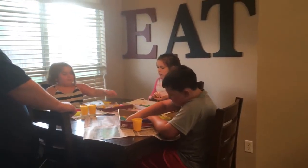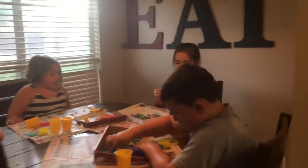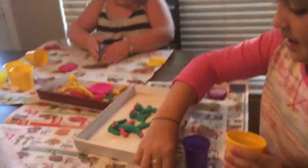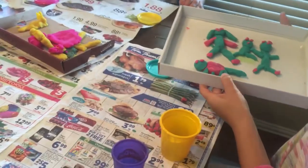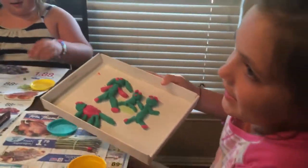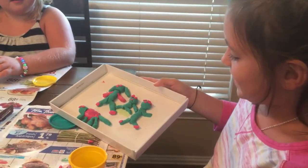Okay, guys, time's up, let's finish. You ready? Yep. Hey, you ready? You can keep working. Abby can present first, and I'll present second. Okay, Abby, show us your work. Be careful because they'll fall off of there.